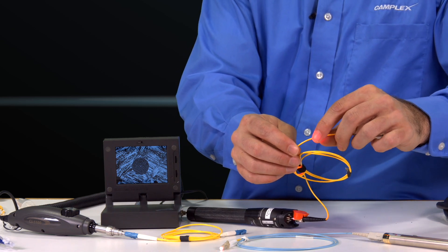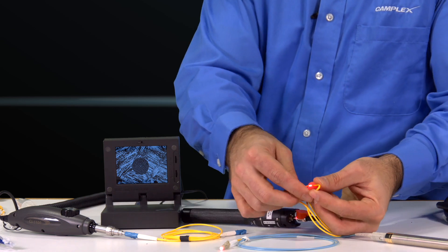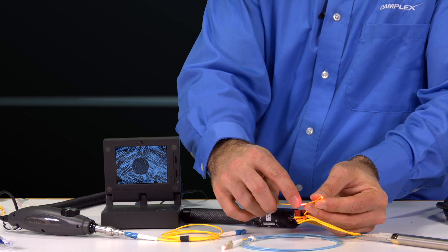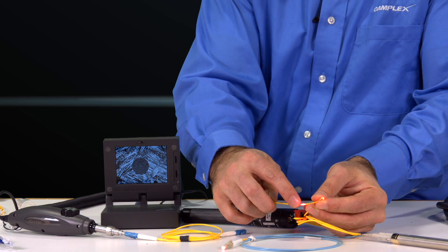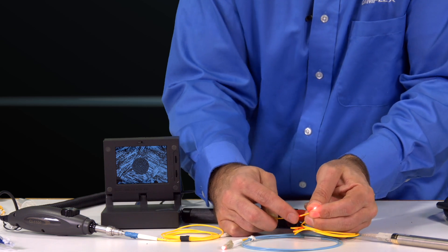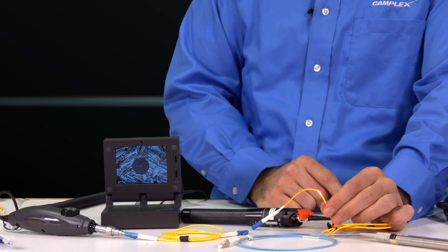Right here, there's obviously a glowing point and there's no light coming out the other side — that cable is broken. Now if I violate the bend radius, you're going to see that the light increases and this light will diminish. But if I crack this cable — which does take a good amount of force because we use premium cables — that is now the break location in the cable.